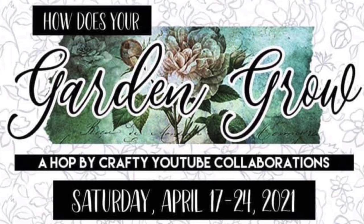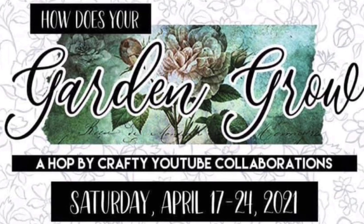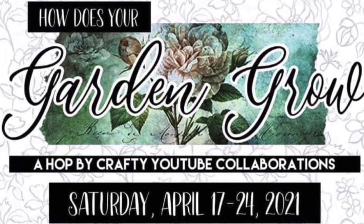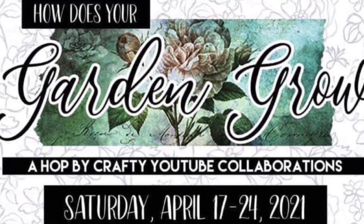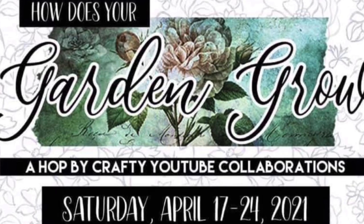At the top of the description box you will find the link to the next person in the lineup. You can also use the hashtag Garden of Crafts to find all of the videos in this hop. I hope you take the time to watch all hop videos because we love your comments and thumbs up.